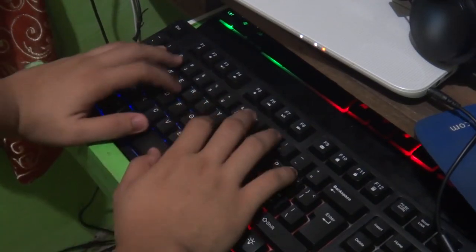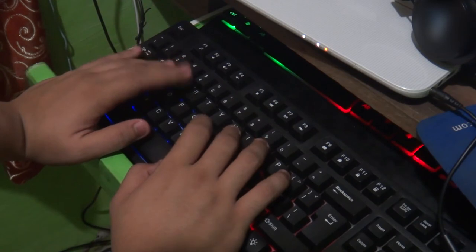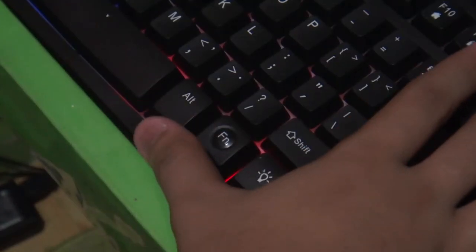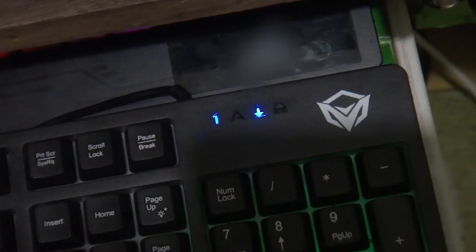The other key lock feature is the Windows key lock. As stated by the name, it locks the Windows key from an unwanted press. You can do this by pressing the function key and the Windows key. When activated, a lock will illuminate a blue light.